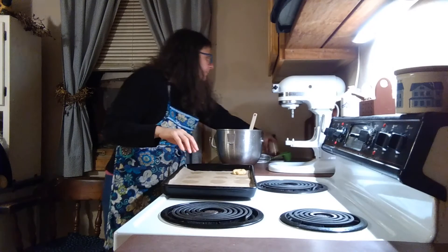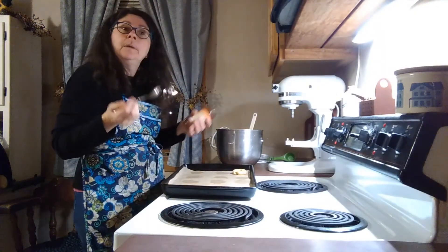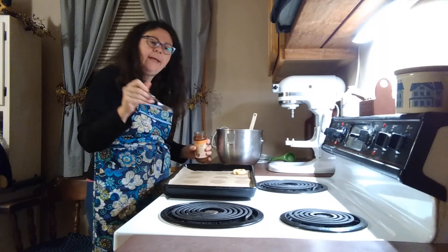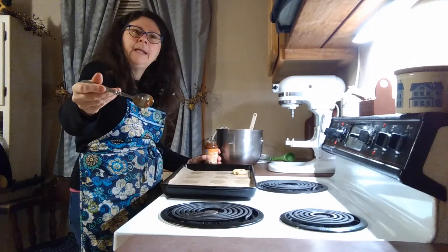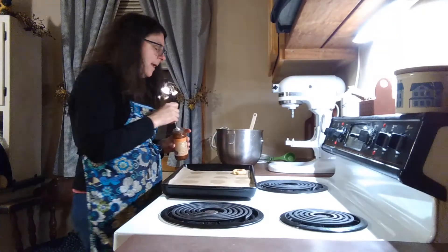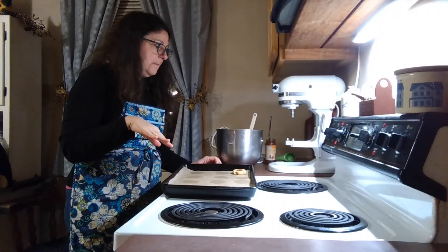I am using an all fruit spread. Mine's strawberry — that's what I had in the cupboard, but use whatever you have. Preferably something with no added sugar, just an all fruit spread, and you don't need much. I'd say maybe an eighth or a quarter of a spoonful and I'm just going to put that inside the little well that we made, and then that will bake in the oven.